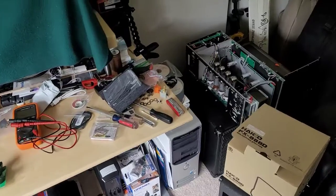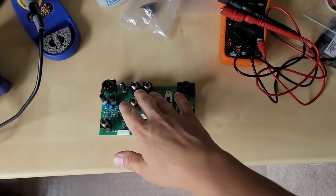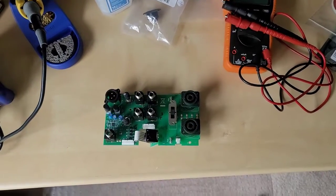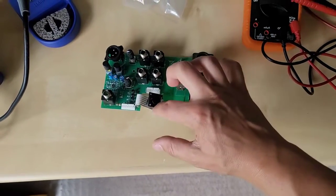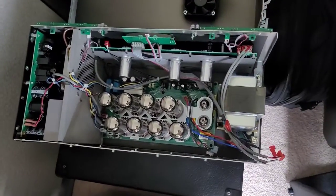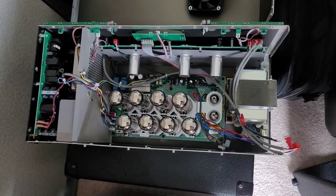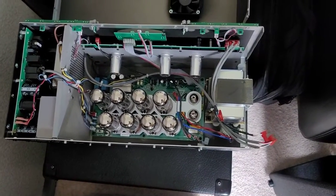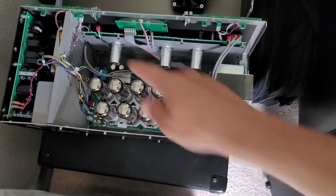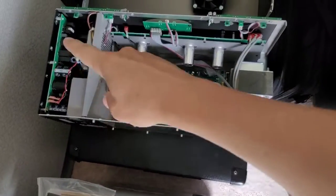I've taken apart the amplifier and removed the patch bay where all the speaker connectors and interconnects like the effects loop and DI out are — it's just one board where you connect your foot switch and all that. To give you a quick look inside: you can see eight power tubes, the EL34s, and then some 12AX7s and one 12AT7. It's an incredible amp to look at inside, especially the engineering of the switch mode power supply.